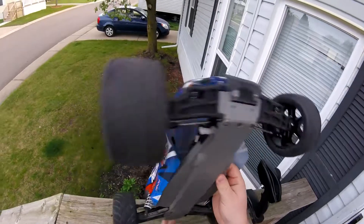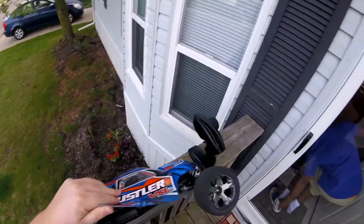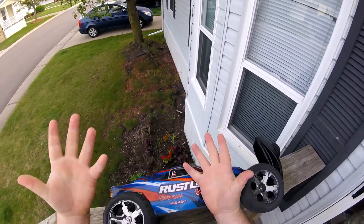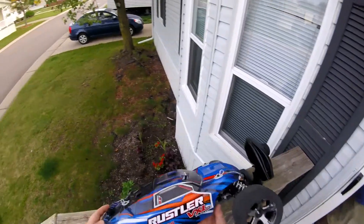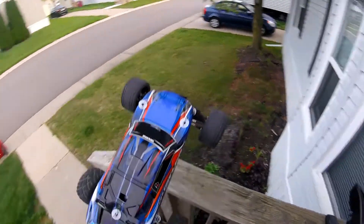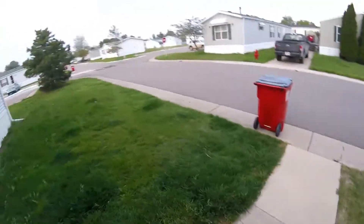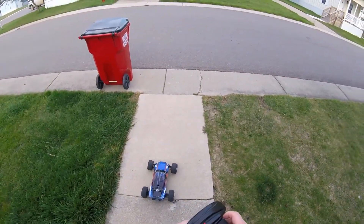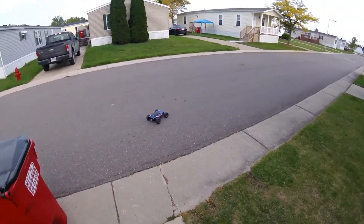I've got a little bit of a different setup, guys. If you guys can't tell, I'm not using my typical setup here — you can actually see both hands. I'm running a GoPro Session Hero. I got it two days ago and I'm really enjoying it.